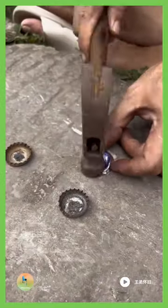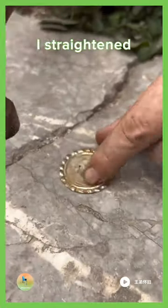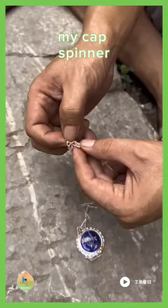Remember the simple joy of childhood? I sure do. That's why I'm excited to share with you my latest creation, a toy made from old beer bottle caps. With a hammer and a nail, I straightened and flattened the caps, punched two holes in the center and tied a thread through both holes to create a loop. And just like that, my cap spinner toy was born.